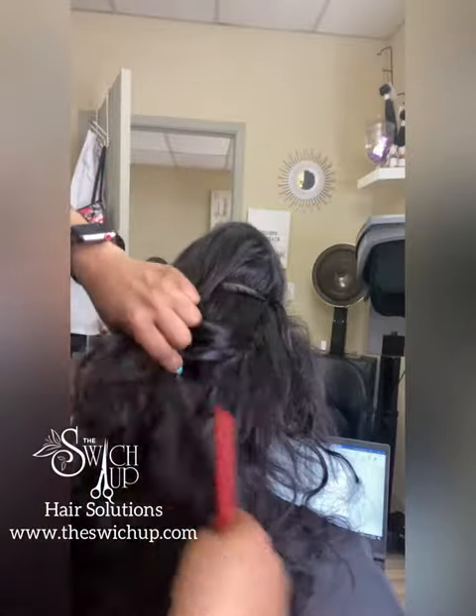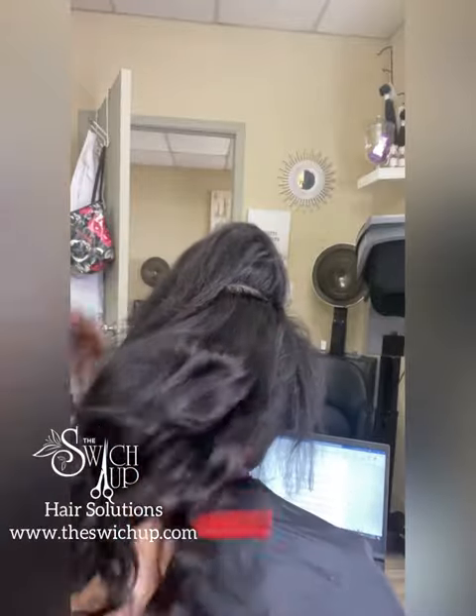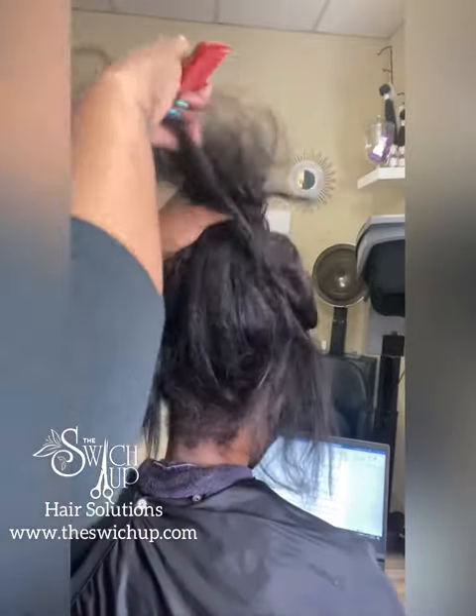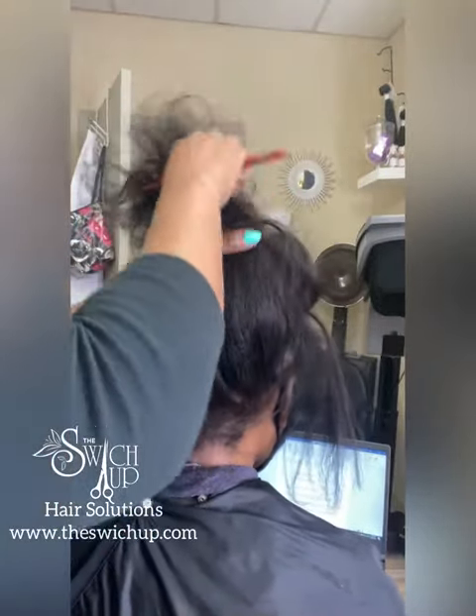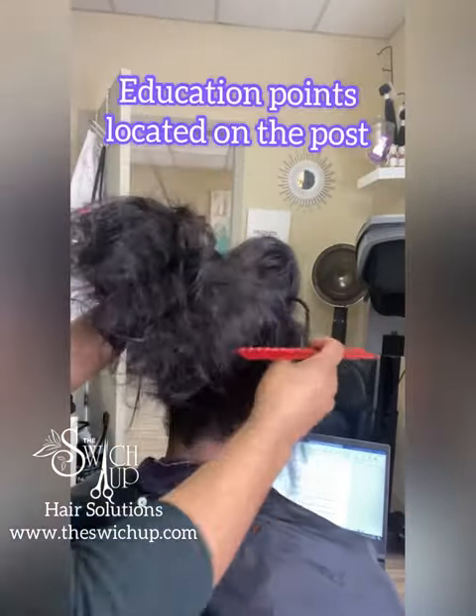I am just showing you — we've put a couple of tracks, about five or six tracks in there and they've been doubled. I'm checking to make sure that it's able to be pulled up without actually seeing the links inside of it.